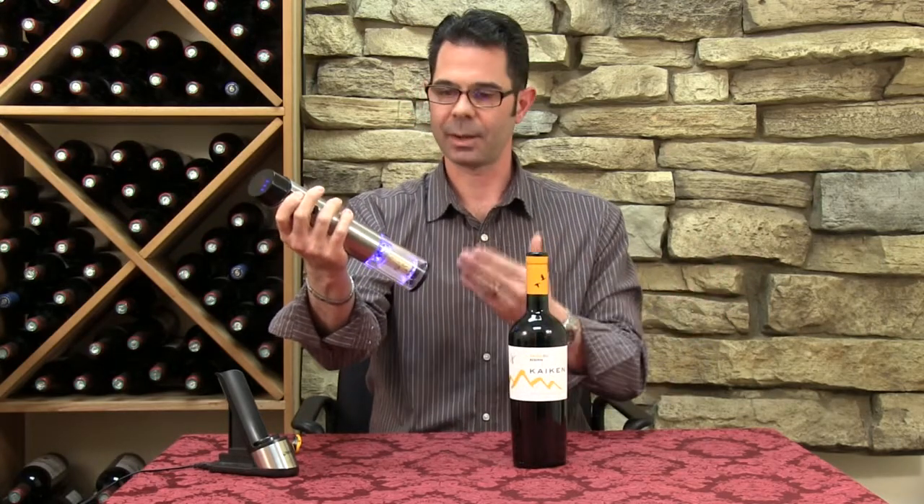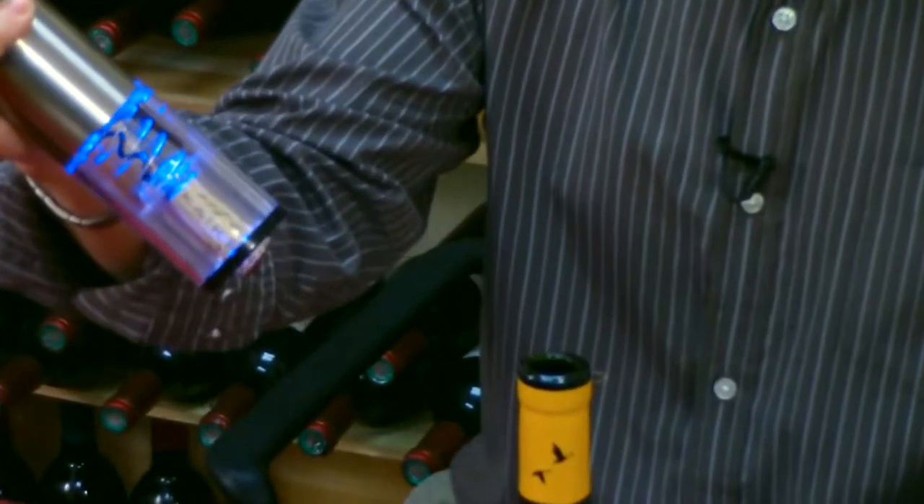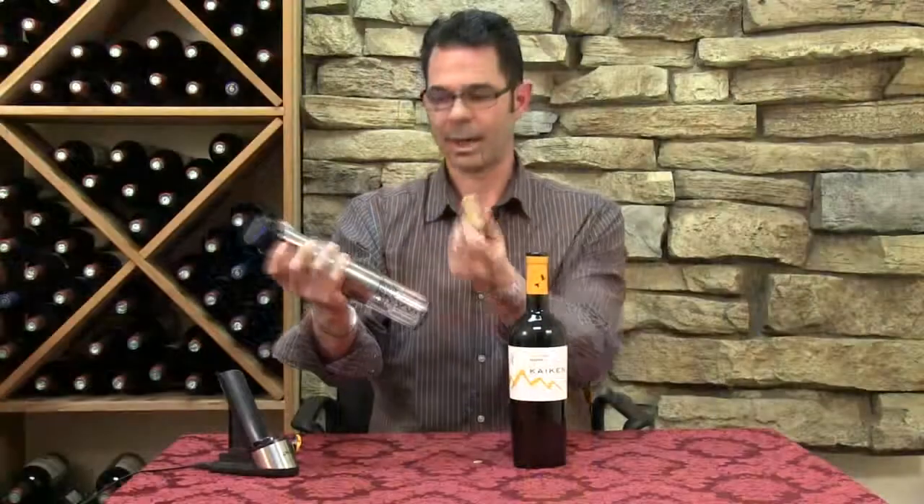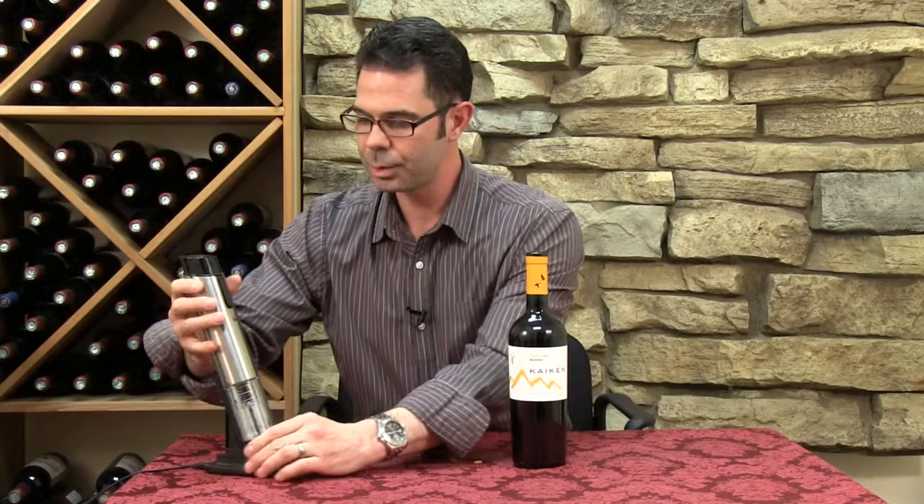How do we get the cork back out of the corkscrew? Press the up button. The worm comes back out of the corkscrew, and the cork pops right out. Really, it's a one, two-step process.